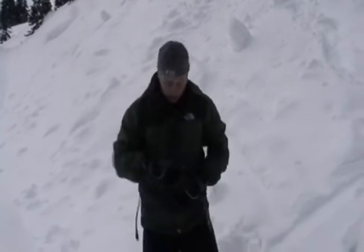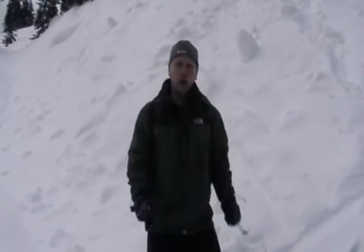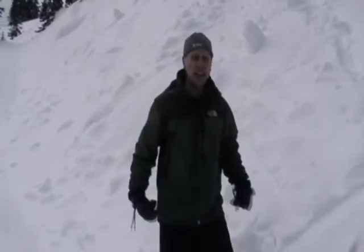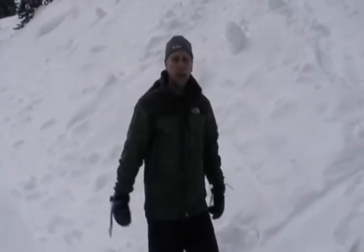Typically it takes about 15 to 20 minutes. If you're hiking uphill or climbing and you're generating a lot of heat, you'll melt it a lot sooner.